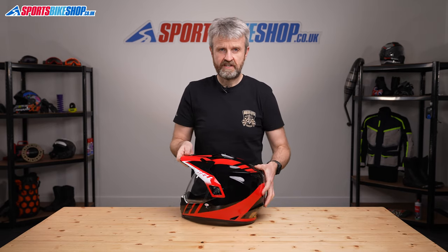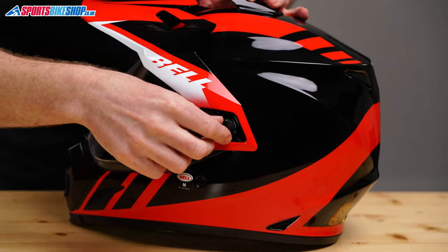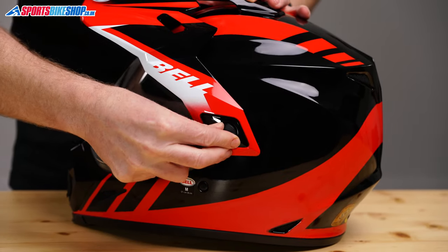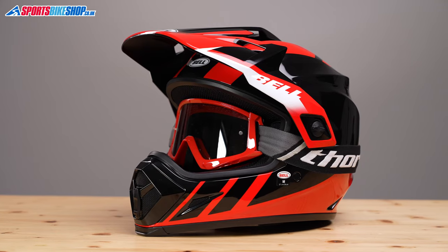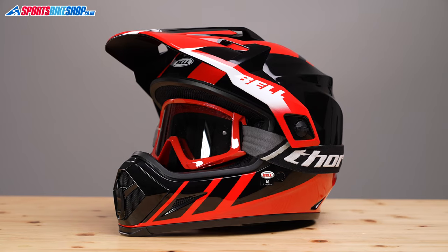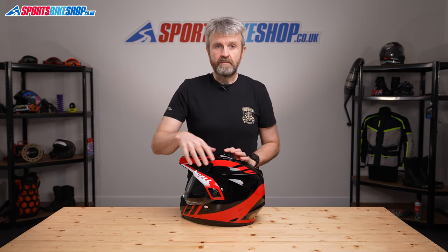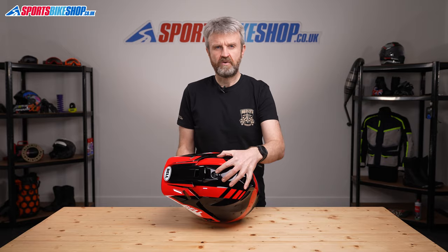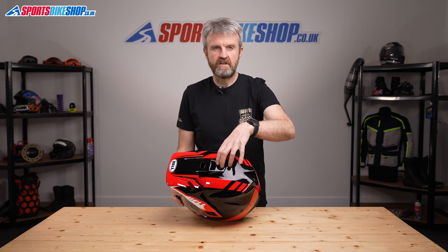The peak and the visor share a mounting point. The peak comes off without the need for tools because these screws can just be undone by hand on either side. Taking those out allows you to take off the visor, and then the peak can be put back in place and the helmet can be used as a traditional motocross helmet with goggles in the iPort. It works pretty well in that configuration because it's essentially an MX9 motocross lid anyway. To take the peak off completely, undo those two at the sides and then remove the screw from the top of the shell.